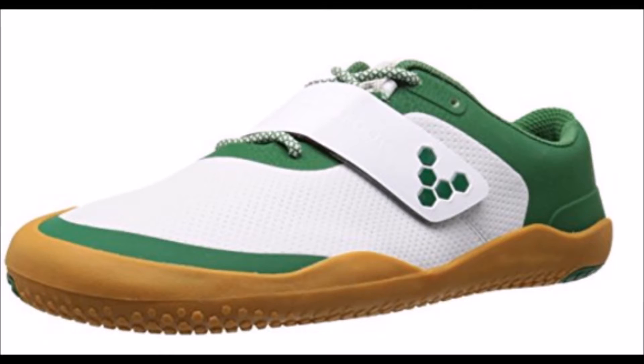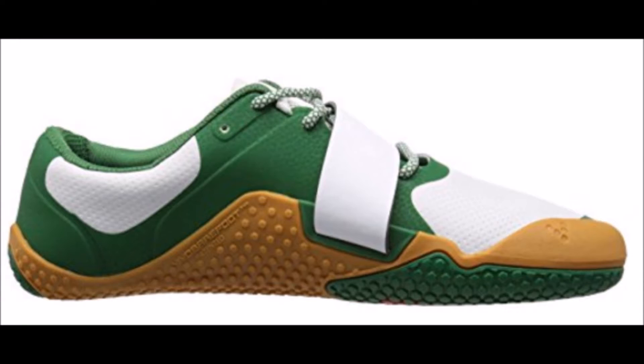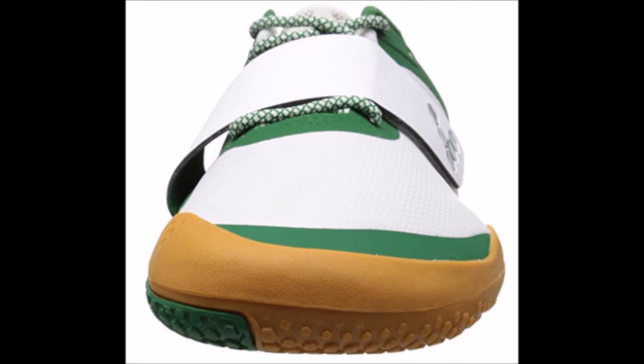The Vivo Barefoot Motus is great for all physical activities, especially running. I especially love the velcro strap edition which fits over the laces to ensure they never come undone. The wide toe box enhances balance when running by giving you more room for toe splay — an exceptionally large, roomy toe box is a standout feature of all Vivo Barefoot running shoes, especially the Motus.